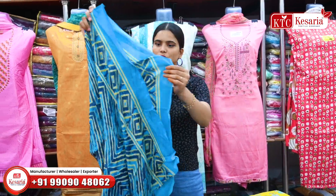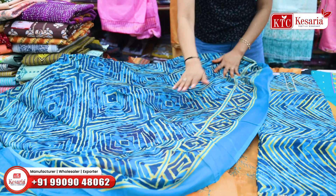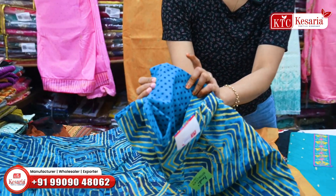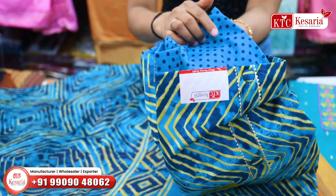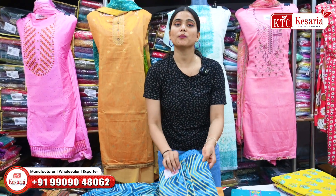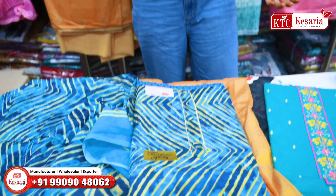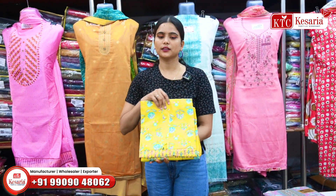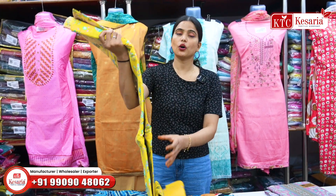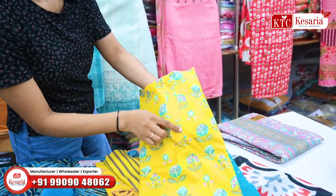I am showing you the dupatta which is designed to match the suit — the same dupatta design also carries through to the top, bottom, and dupatta. As you can see, you are going to get a touch on the neck and a design on the neck as well.